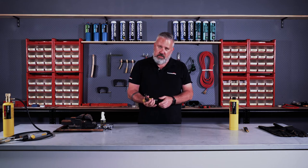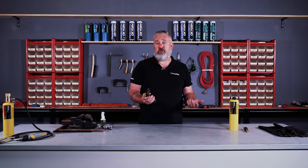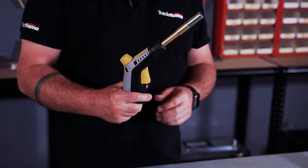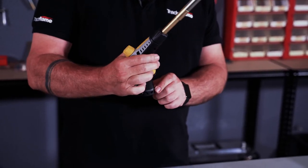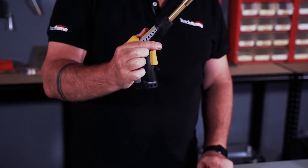In here we've got the on/off trigger so that allows you to turn off and on whenever you like, and it's a gas saving device. And then also you have the new and improved trigger lock function which will give you continuous use.